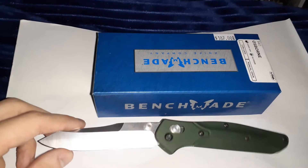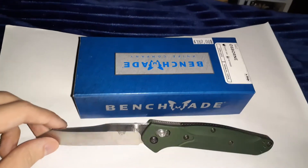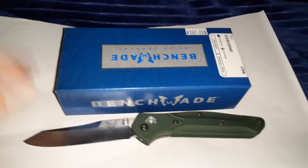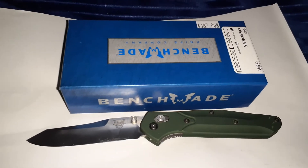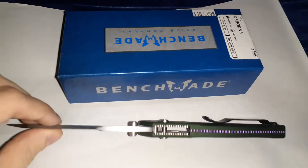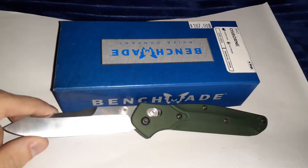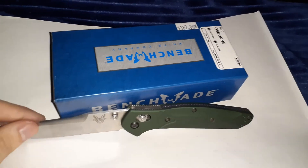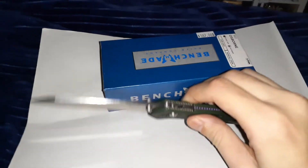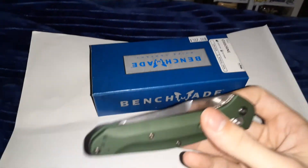I was wrong about the flimsy concern — when I had the Bug Out I thought the same thing, but I put that knife through an extreme amount of torture and it held up. I pried bricks apart with it, used it for staples, and used it for cooking and cutting steak. It was a beautiful knife and I'm kind of sad I traded it. I'll probably buy a new one — maybe the Ranger Green Bug Out or the Mini Bug Out.